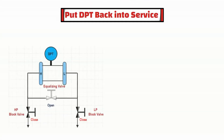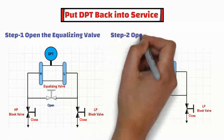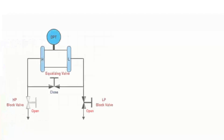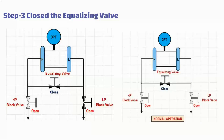Once the verification test is done, put the DPT back into service. To put the DPT back into service, first open the equalizing valve. Then open the high-pressure block valve slowly. After this, close the equalizing valve. And at the end, open the low-pressure block valve.